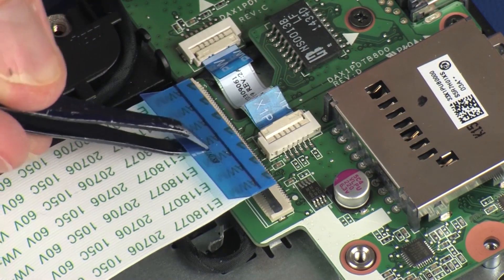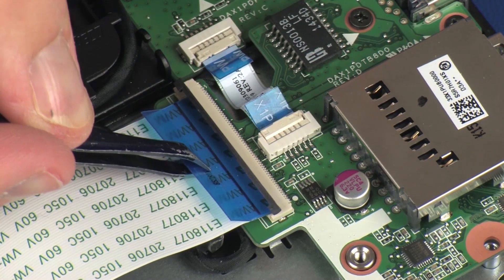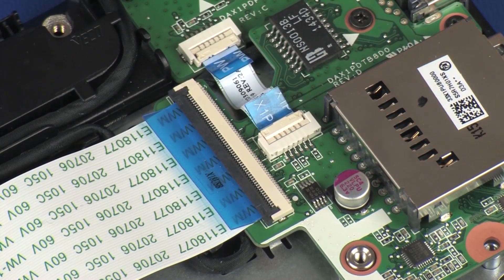Insert the USB board ribbon cable into the USB board ZIF connector on the USB board and press the locking bar down to lock the cable into place. CAUTION: Use care to prevent damaging the ZIF connector and ribbon cable.